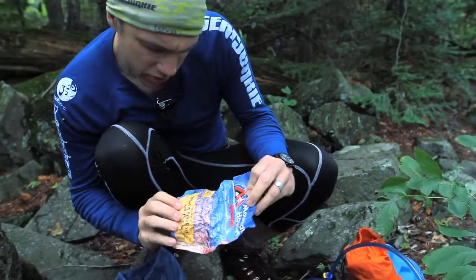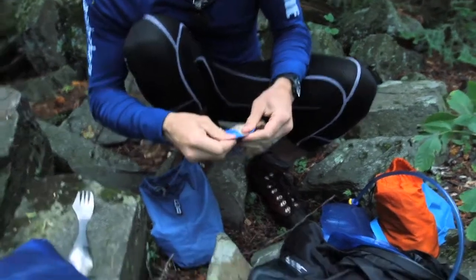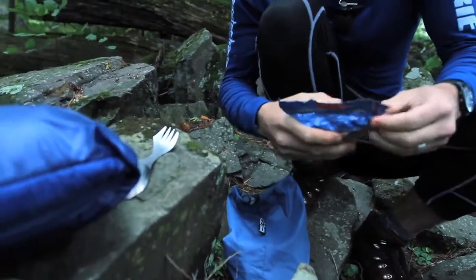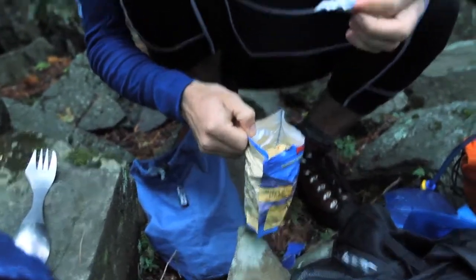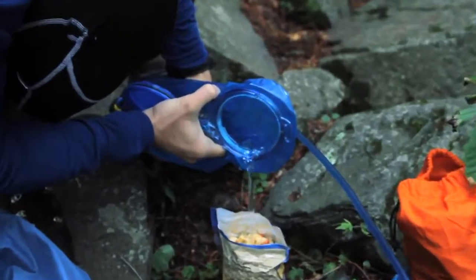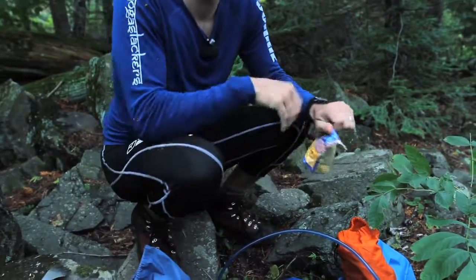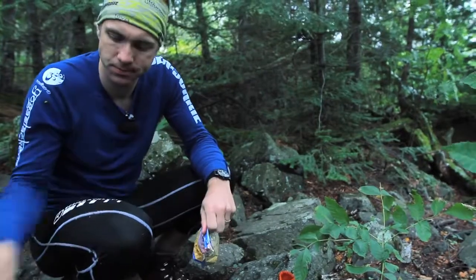Mountain House sweet and sour pork with rice — awesome. Just tear it open. Gotta be a little gentle here because you want to preserve the zipper. Tear open the sealed pack, crack it open, and the important step is removing the desiccant packet, which we throw away. We cook it cold and eat it cold. Seal it up in your pack for about half an hour to 40 minutes, let it soak in the water, and then it's time to eat.